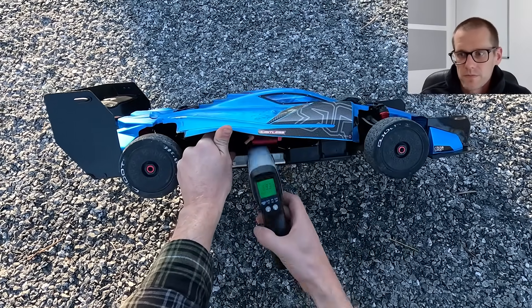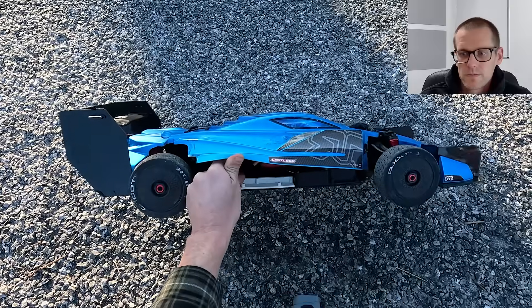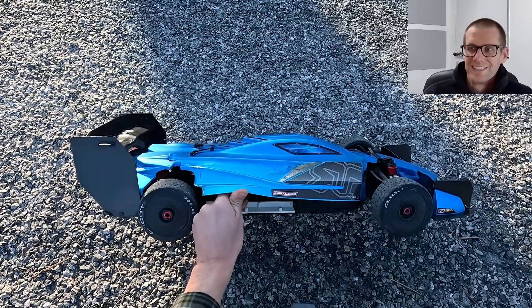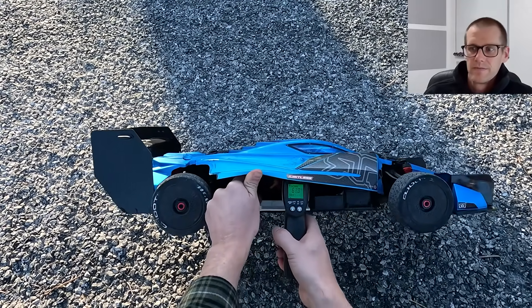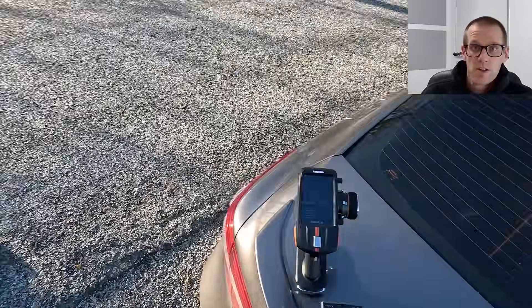I grabbed the temp gun and this is where I start to be more vocal — I was just floored and shocked. I didn't even anticipate talking in this video. Done. One run. She's hot. I get one run out of it. Yep, that's hot — up there at 70 degrees. Highly inefficient. I don't even know if I can do another run here — and I couldn't.